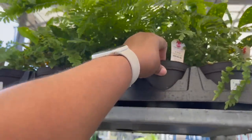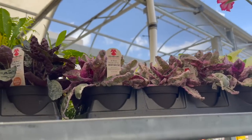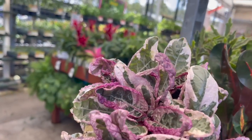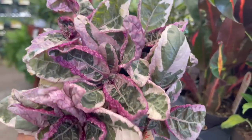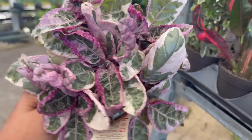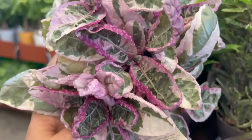On the top they have some Bronze Venus Ferns for $6.98. And on the top on the other side, they have some Snow White Waffle Plants. These are so pretty — I'm always tempted to get them. But they're kind of finicky like the regular Purple Waffle; they require a lot more water and humidity. They kind of remind me of a Pothos N'Joy but with a pink tint to the leaves. Leave a comment down below — do you own one of these Snow White Waffle Plants, and how do you care for yours?